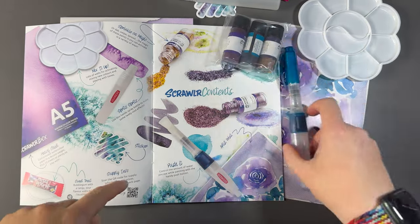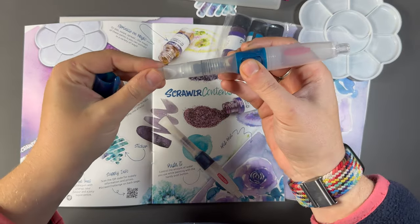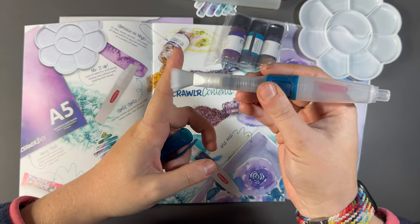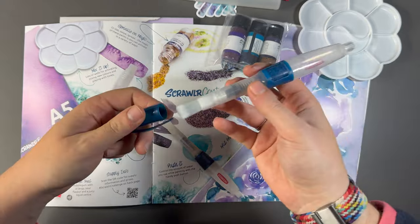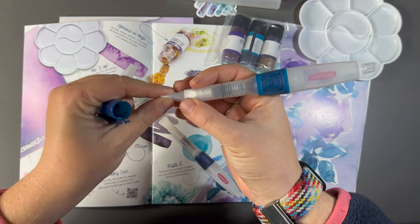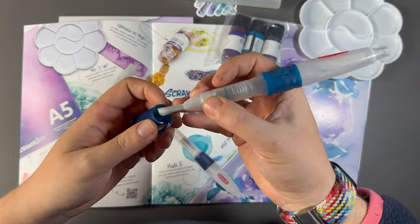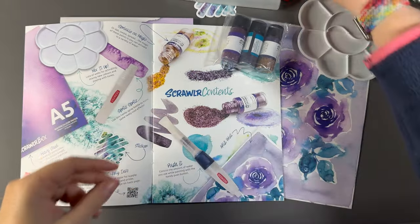Then we have a water brush — a travel water brush, refillable with an absolutely massive top. I've never seen such a wide paintbrush top before on a refillable water paintbrush. It's kind of difficult to get back in this lid without damaging your bristles though, so very interesting indeed.